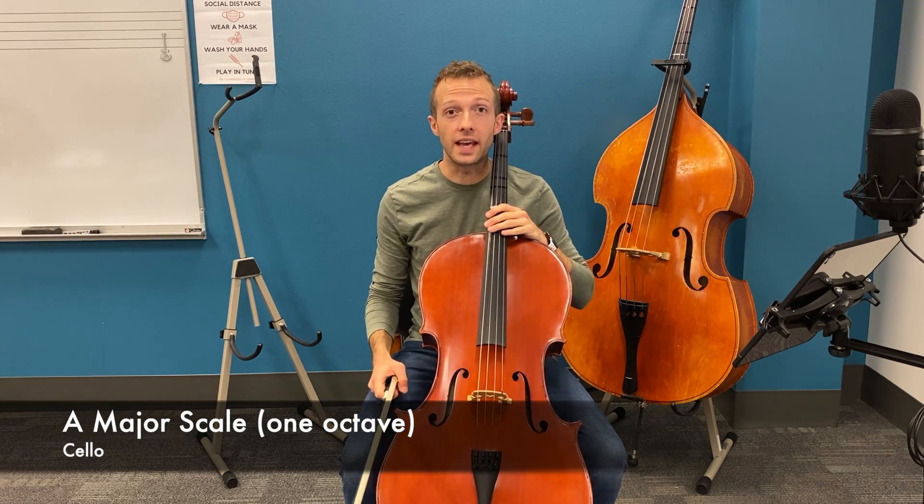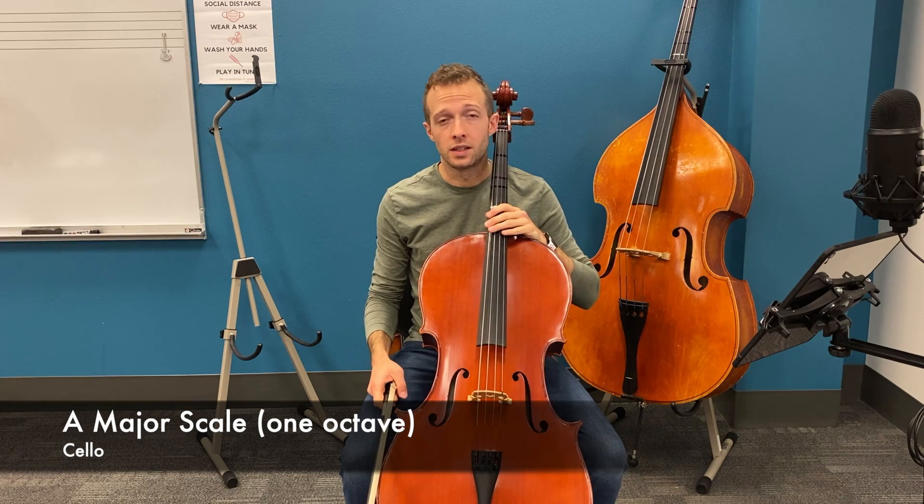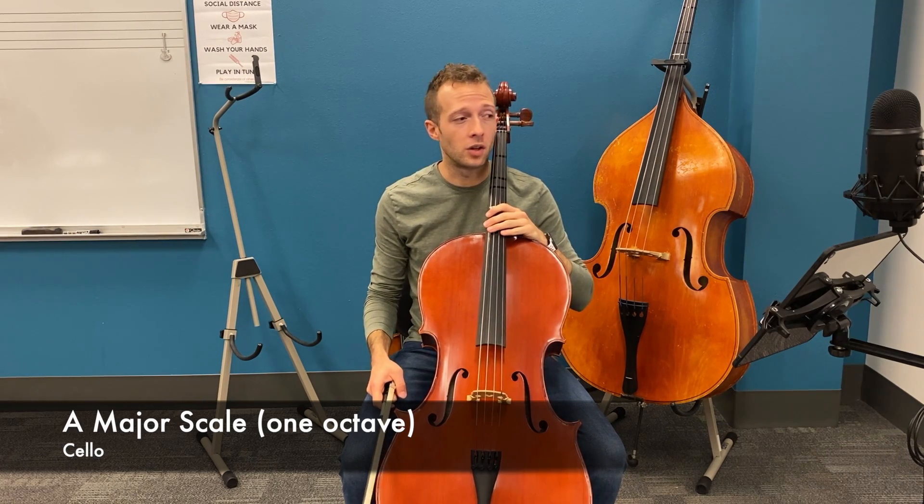Hi cellists, this is the A major scale. The A major scale can be found on page 8 in your scale and time book.